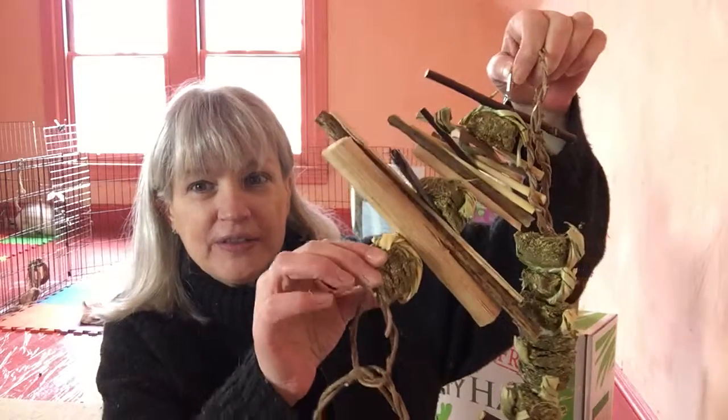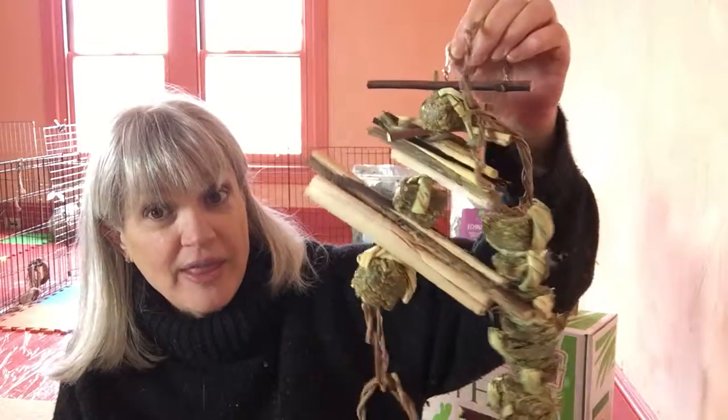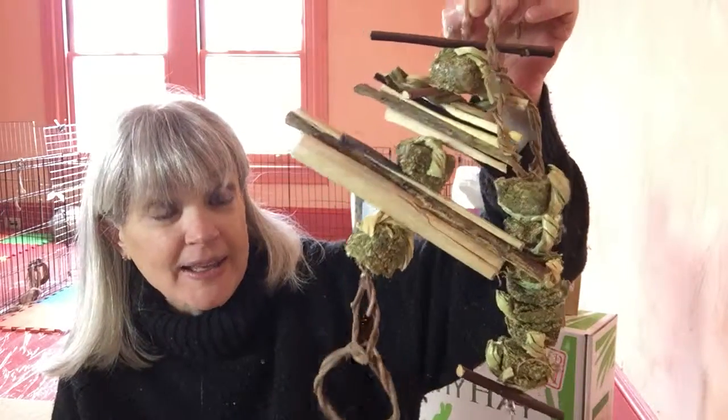Big huge favorite with everybody — very useful. They're getting fiber all over the place. It's healthy, it's safe: no pesticides, no dyes, no dangerous parts, nothing at all that can hurt them. Just pure good fun.